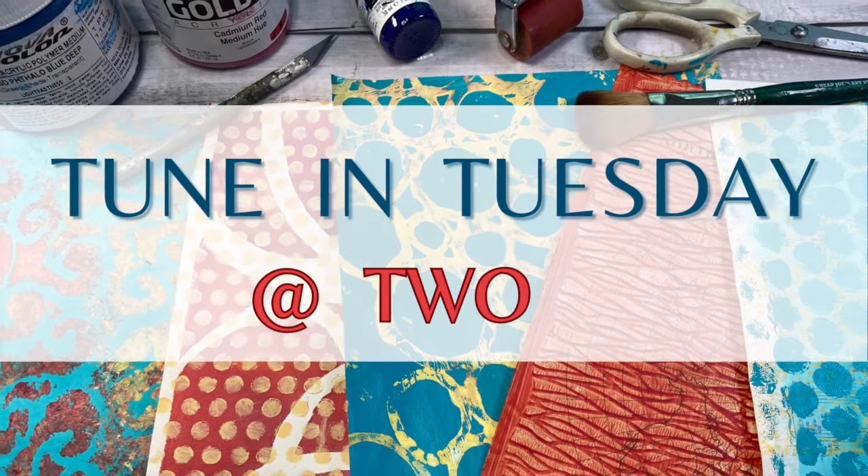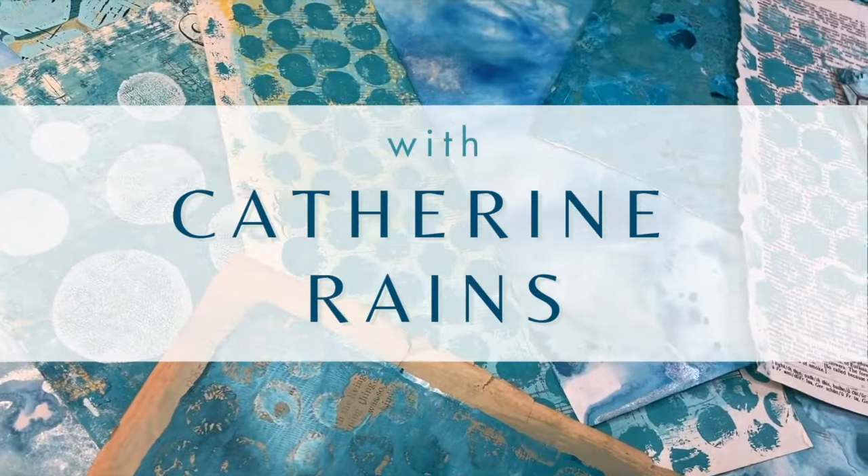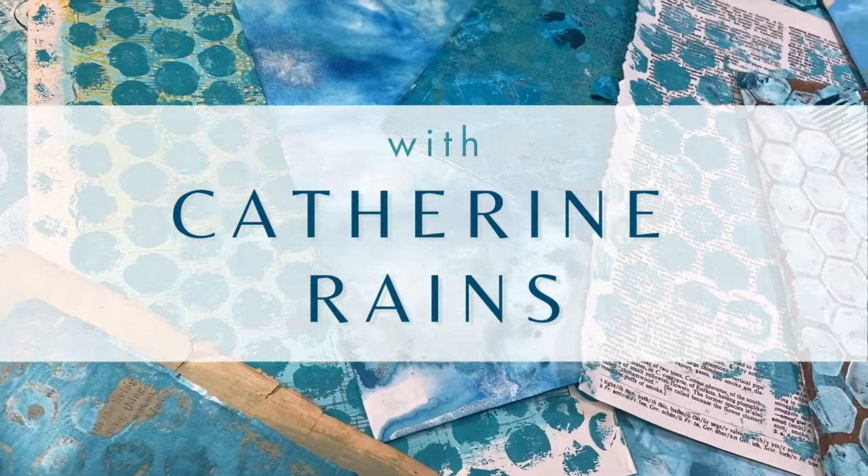So let's get started getting rid of all that messy paint water. What we're going to be doing today is talking about how to safely dispose of our acrylic paint water. I have to admit that for a very long time, I did not do a good job with this. I just literally threw it down the drain, which is, by the way, a really bad idea.